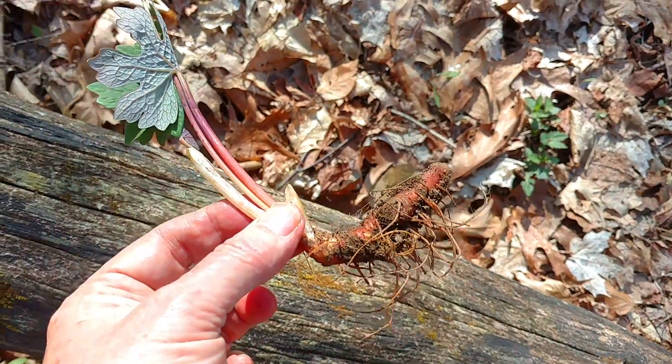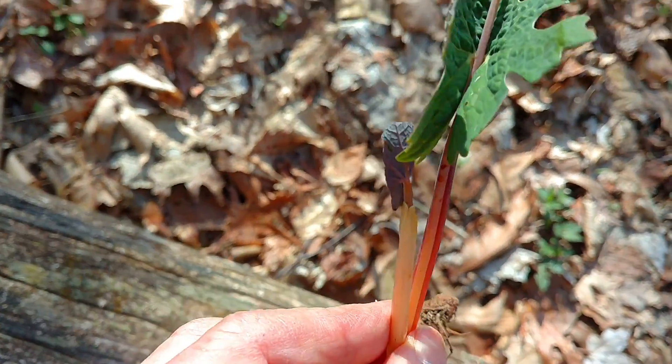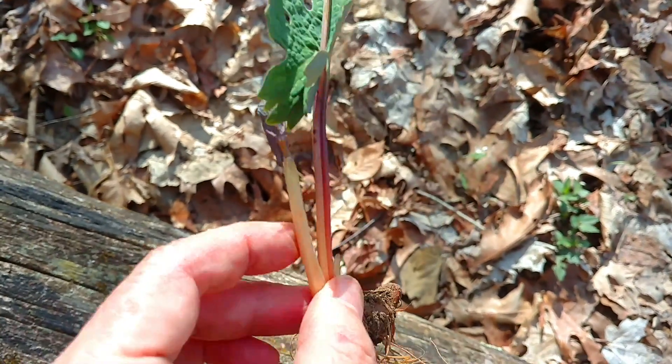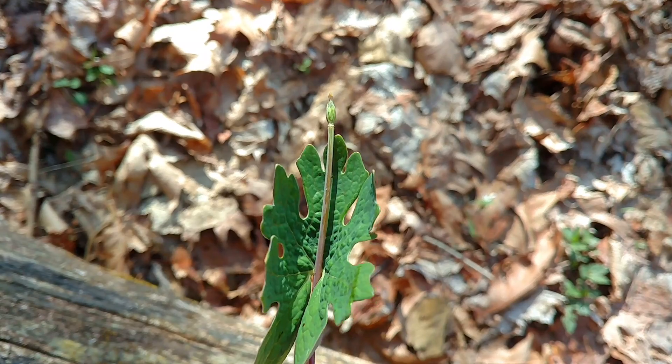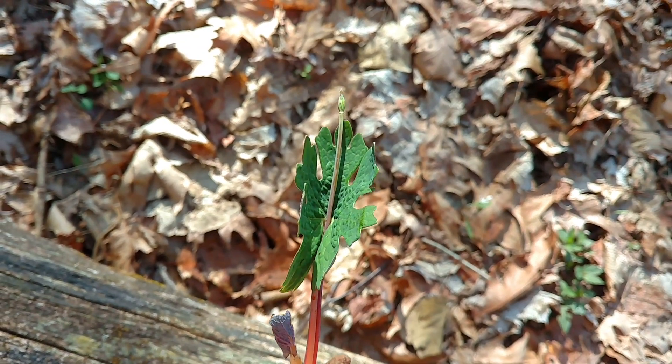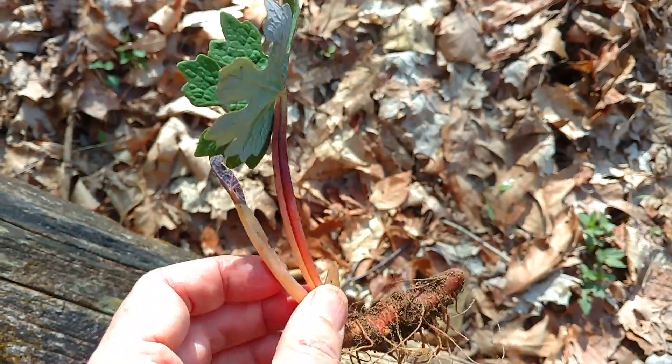Bloodroot plant. The shaft that the flower is on comes right up through the one single leaf, and there's sometimes a second leaf here. The petals have fallen off the flower. It's got a distinctive leaf and flower stem appearance to it.